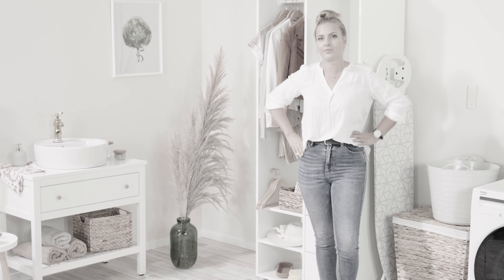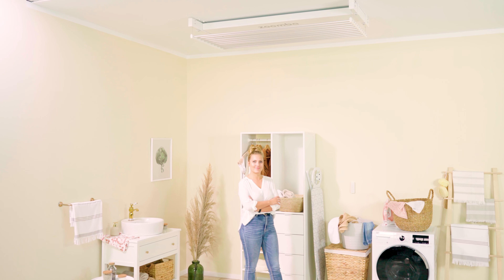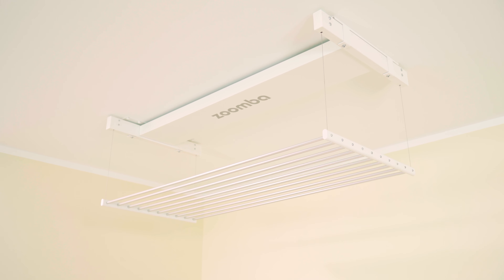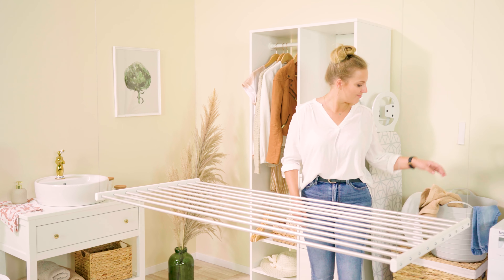Do you find drying laundry problematic? Worry no more, we have just what you need. Zumba is a cutting-edge Aira with a remote raising and lowering system. It allows you to save space and makes drying your laundry virtually effortless.